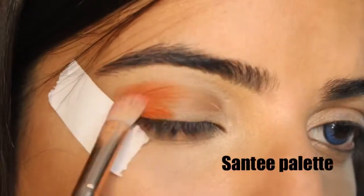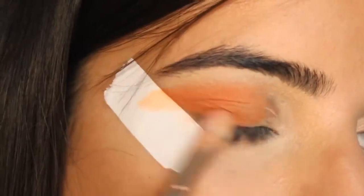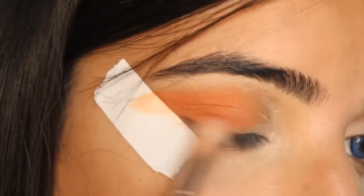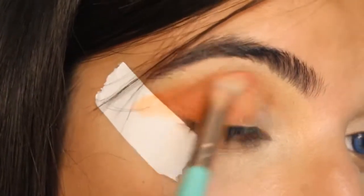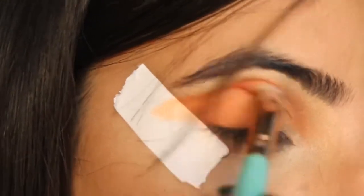Before applying eye shadow, you must conceal your eyelid area to get a beautiful and smooth eyelid. The theme is Independence Day, so first I am going to start with orange. I am going to start with the outer corner and blending it in a circular motion, as you can see in this video.